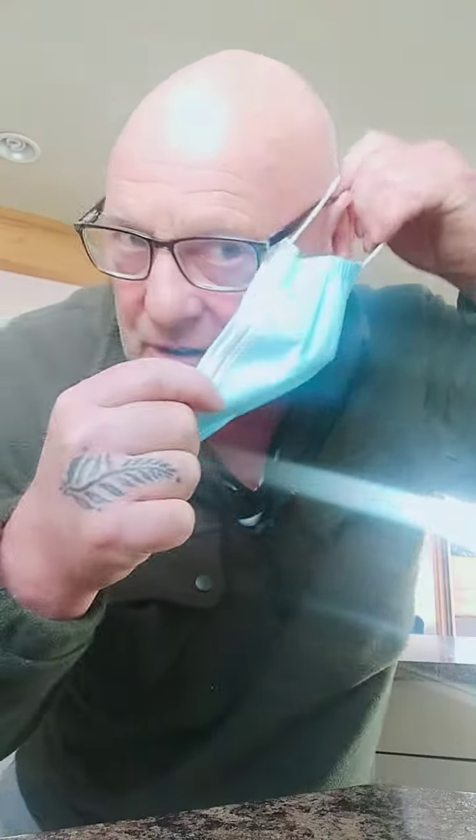Hi guys, just something of a bit of interest. When you put these masks on, you put them around your ear like this and it gets a bit sore around the back. To save you getting sore ears, what you do is you get an old one and you pull these off.